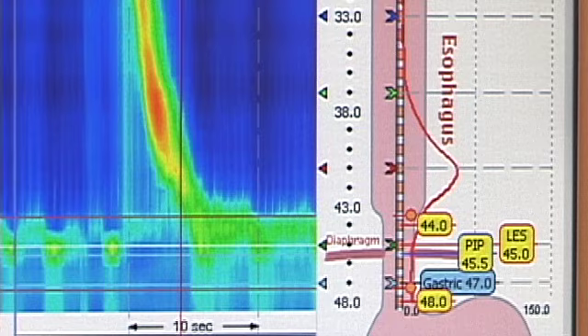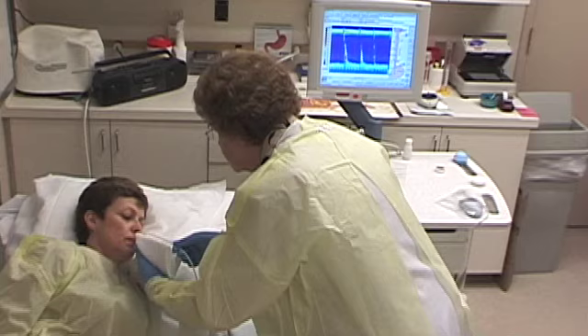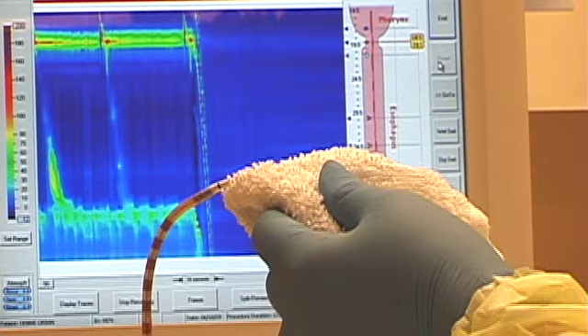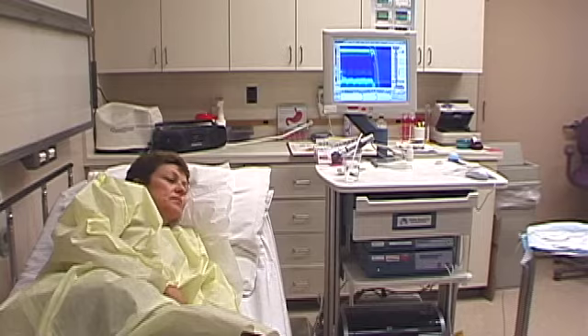The computer charts the pressure of the sphincter muscle and the contraction waves of swallowing. Multiple swallows are taken to allow measurement of various parts of the esophagus. The physician can later evaluate these wave patterns to determine if they are normal or abnormal and take appropriate action. With the pressure recordings finished, the tube is withdrawn and a thermal compensation reading is taken to complete the study.